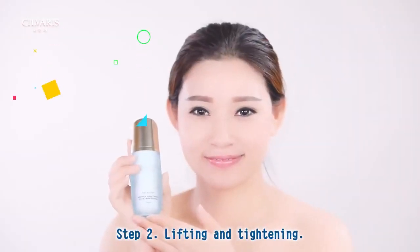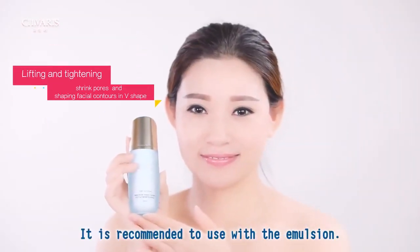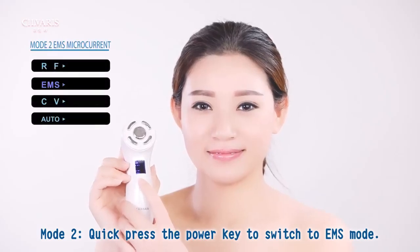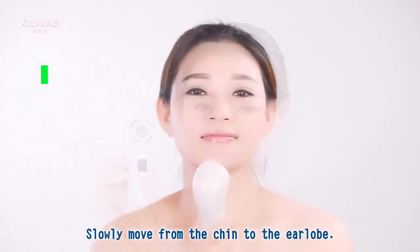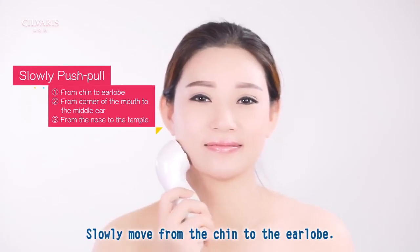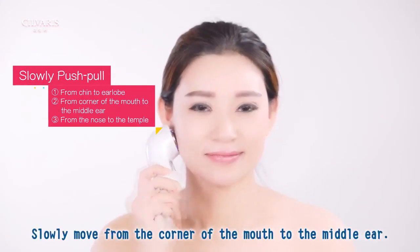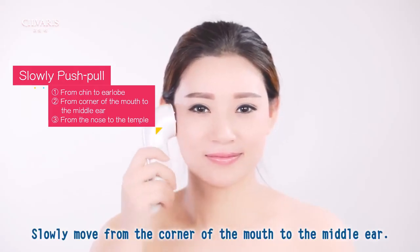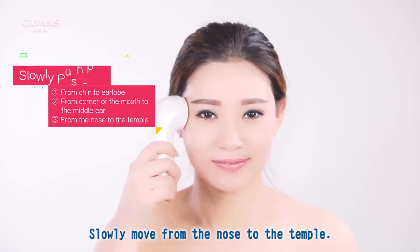Step 2: Lifting and tightening. It is recommended to use with emulsion. Mode 2: quick press the power key to switch to EMS mode. Slowly move from the chin to the earlobe, slowly move from the corner of the mouth to the middle ear, and slowly move from the nose to the temple.